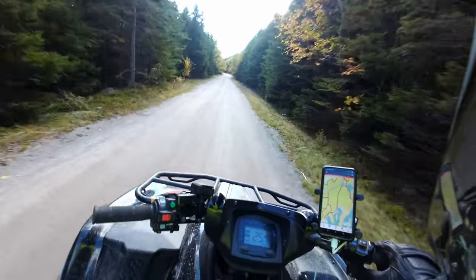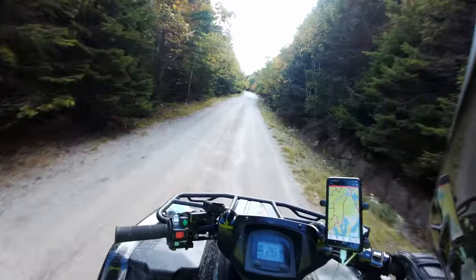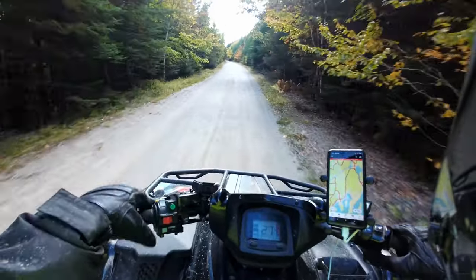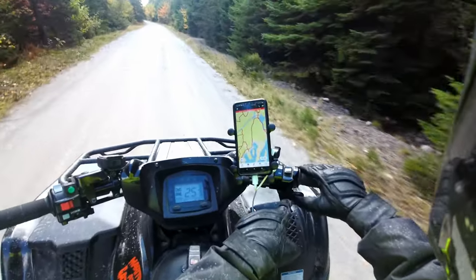We're pleased. The bike works as intended.